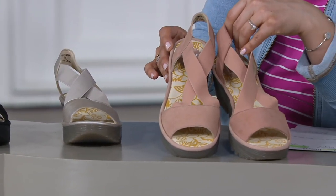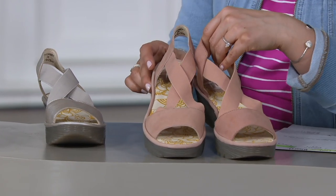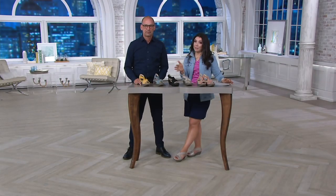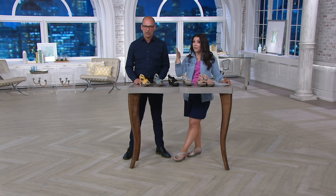We've got $162.08 with free shipping and handling — great reason to give them a try. Plus, on any major credit card, including our QVC credit card, five easy payments of $32.42. If you're using Visa, MasterCard, Discover, American Express, or your QVC credit card, you could take advantage of that. Great way to break up payments, especially when you're getting a shoe like this that really is a workhorse.